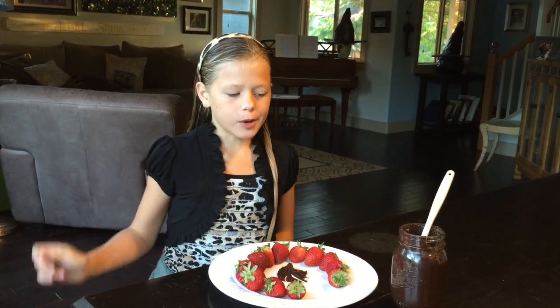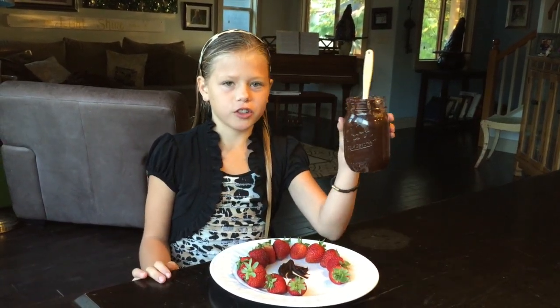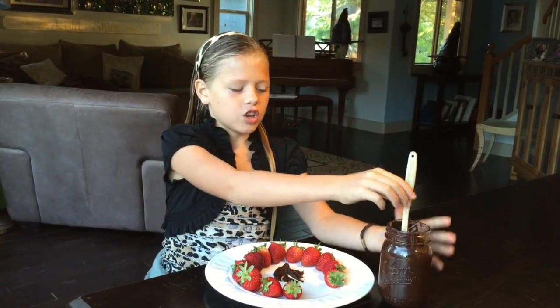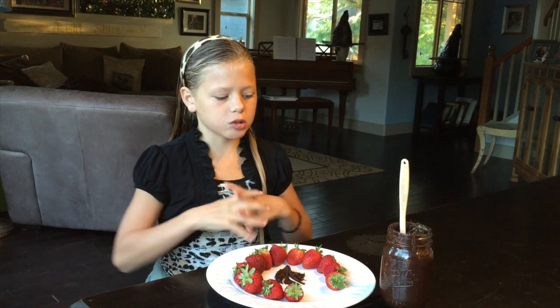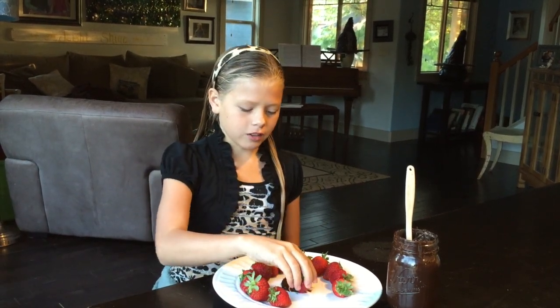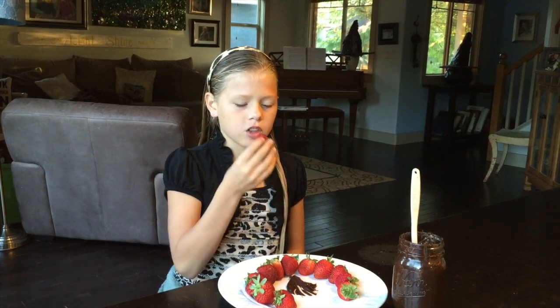It's strawberries and chocolate goulash. To make the chocolate goulash you need just some dark chocolate and some melted butter. You put them together and melt them together. Then you just take the strawberry and dip it in.